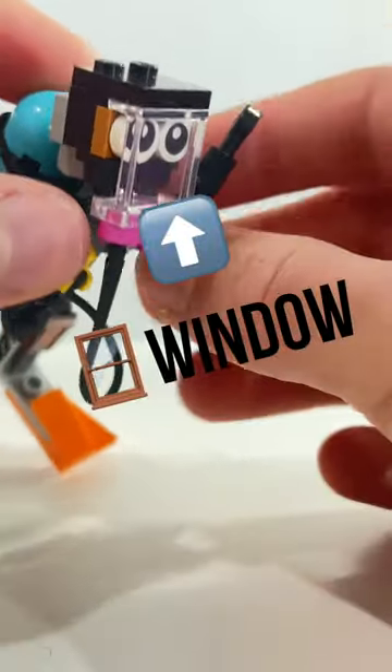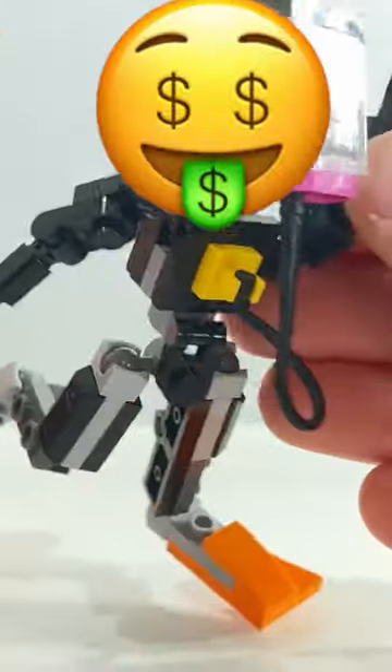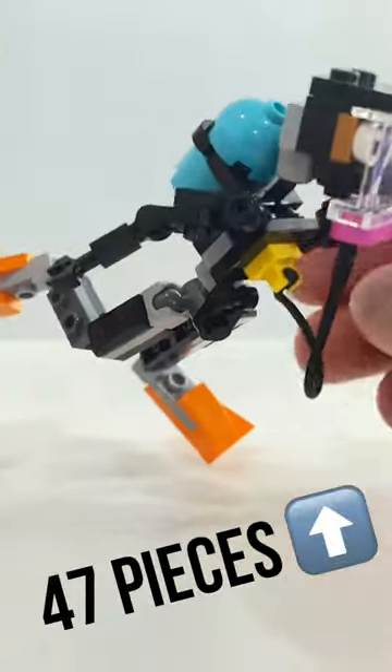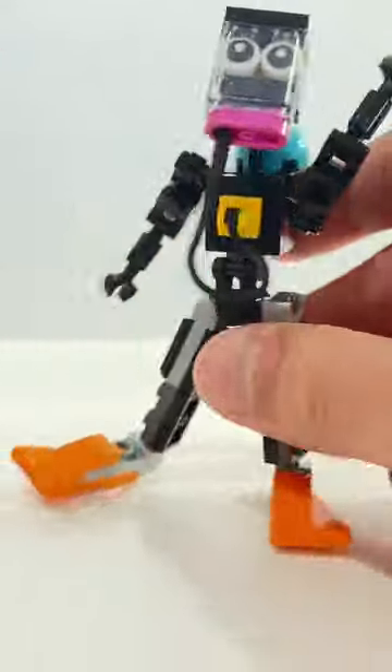I actually have instructions for this — they're a dollar each, so it's just a nice way to build a fun scuba diver and also support the channel. Go check that out and I'll see you on the next one. Peace.